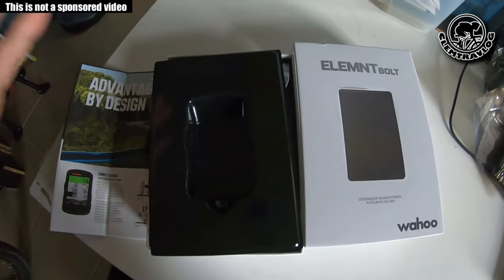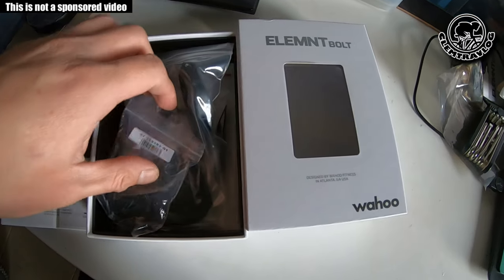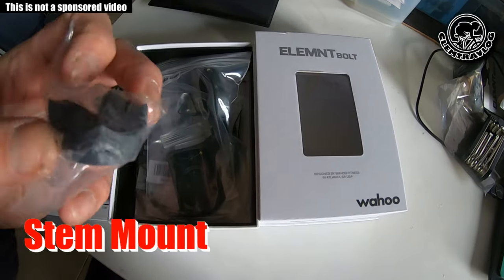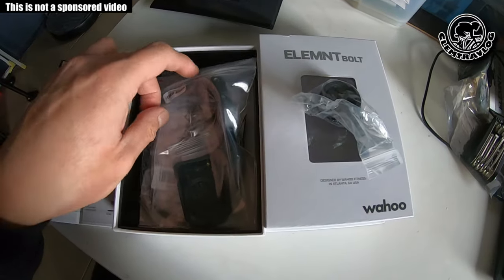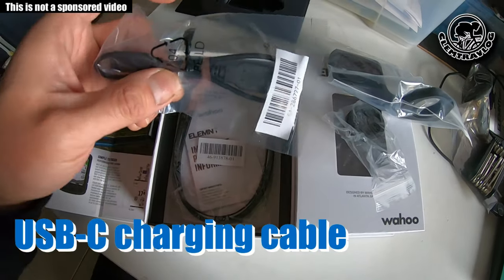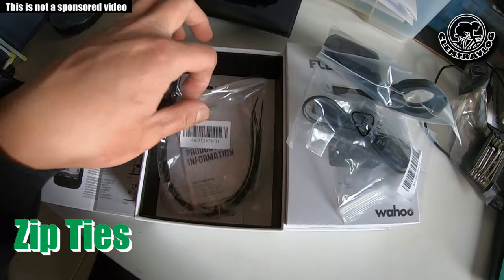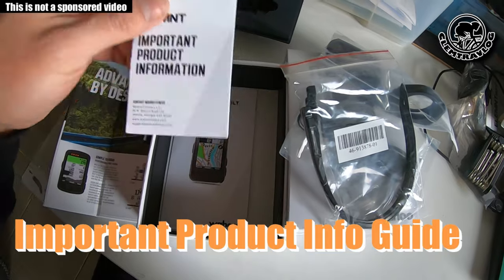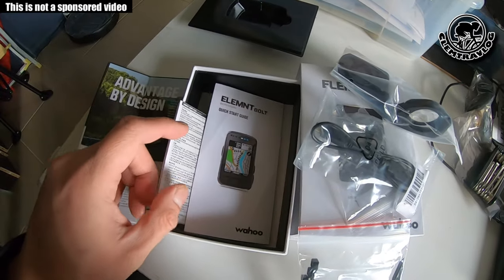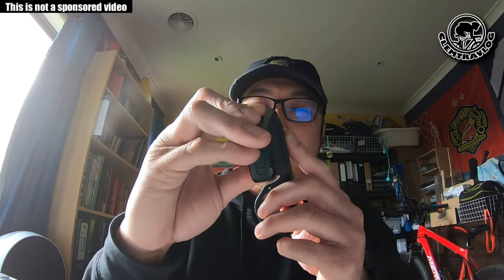Let's see what else is in the box. We've got a mount, which is great, a USB cable, a strap, and the product information. Now let's look at how to install this on the bike. You put the bike computer onto the mount — one thing great about this is it's very solid, so you don't have to worry about it dropping off your bike.